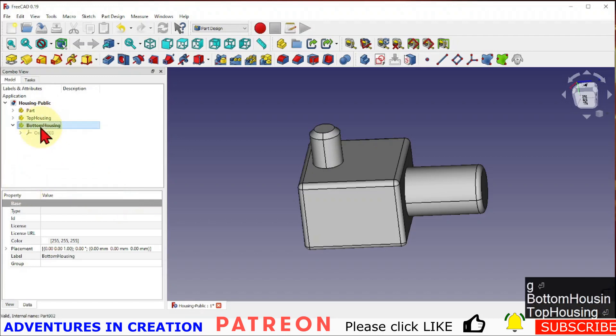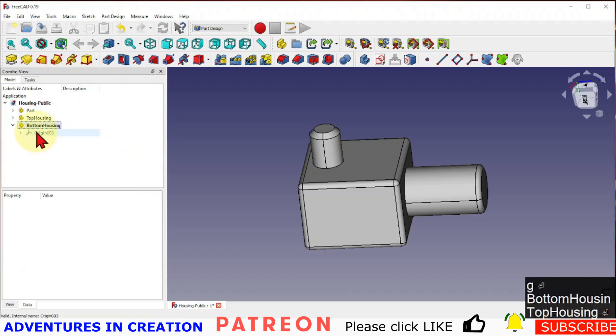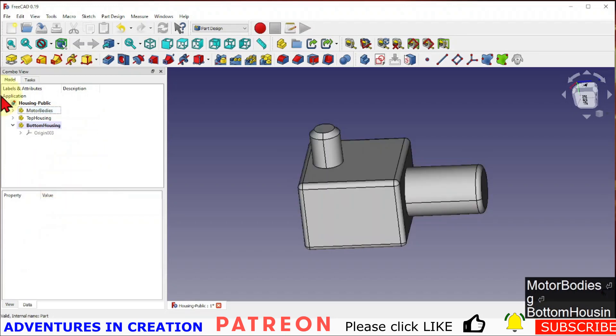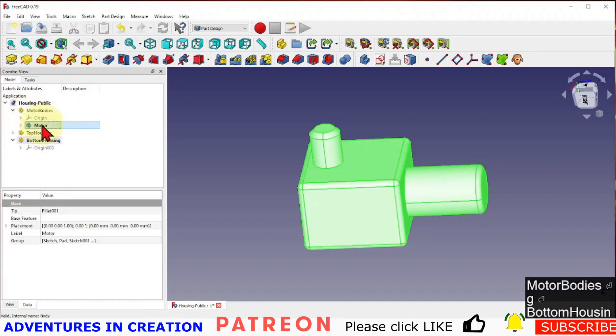We're going to create our top housing and bottom housing inside these parts. I already have a part here which I'm going to rename to 'motor bodies' because that's what's going to be inside there. I have a motor in here already and I want to make a couple of copies of it.